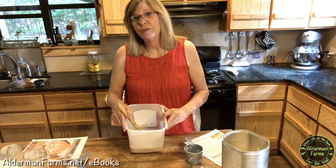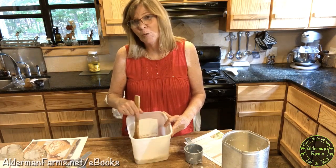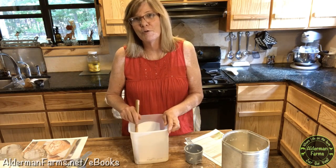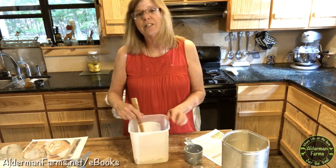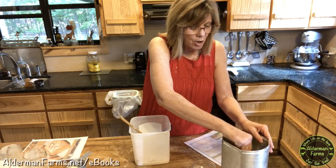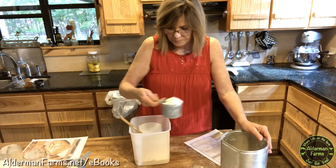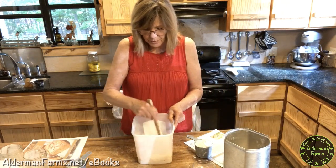I looked for a prettier bucket to use, but honestly this is what I use when I make it for us — I'm reusing an old ice cream bucket. I like it because you pop the lid on and you're done, and you can put it in the fridge. This is going to be a fairly sticky dough. Those are all the ingredients except for the flour. I'm using all-purpose flour — you can use bread flour or all-purpose flour. It takes a total of three cups and I'm going to go ahead and put in two right now, then get my other one ready and stir it up.